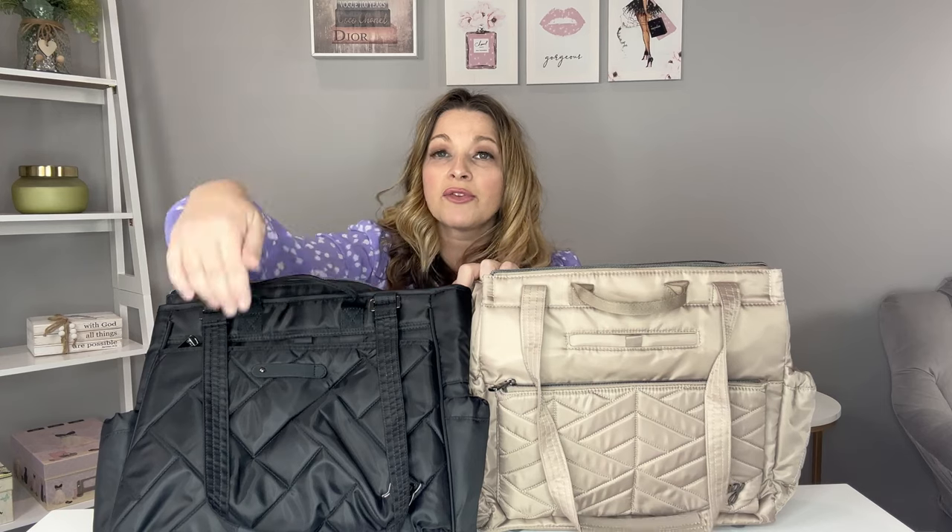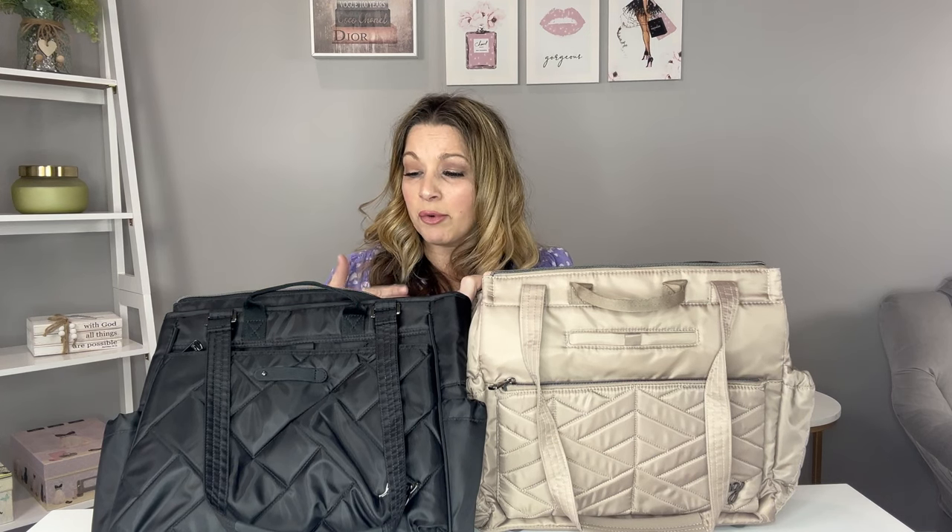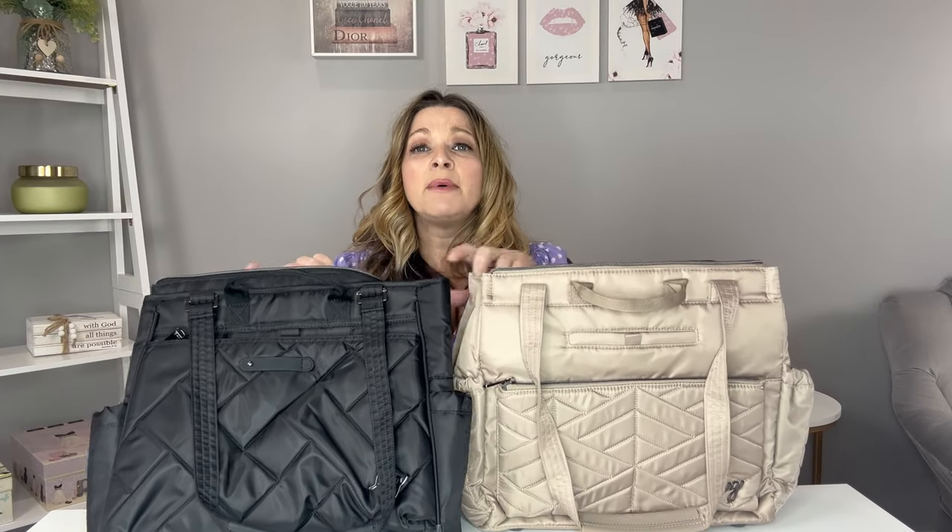I like that the Soprano has a built-in wallet, but both bags have RFID-protected front zipper pockets, so you can easily fit a full-size wallet in the Cabi SE's front pocket with no problem. I also like that the Cabi SE has a wipeable bottom — great if you set it down on a dirty plane floor. If I were choosing between the two for travel, I'd go with the Cabi SE because there's a little bit more room to pack things — a 3-1-1 toiletry bag, a laptop, even a compression bag with a change of clothes.